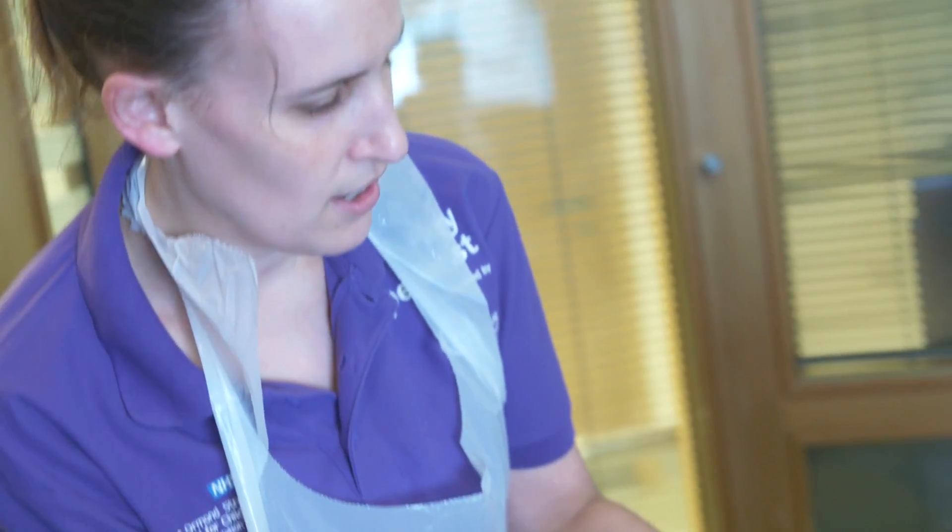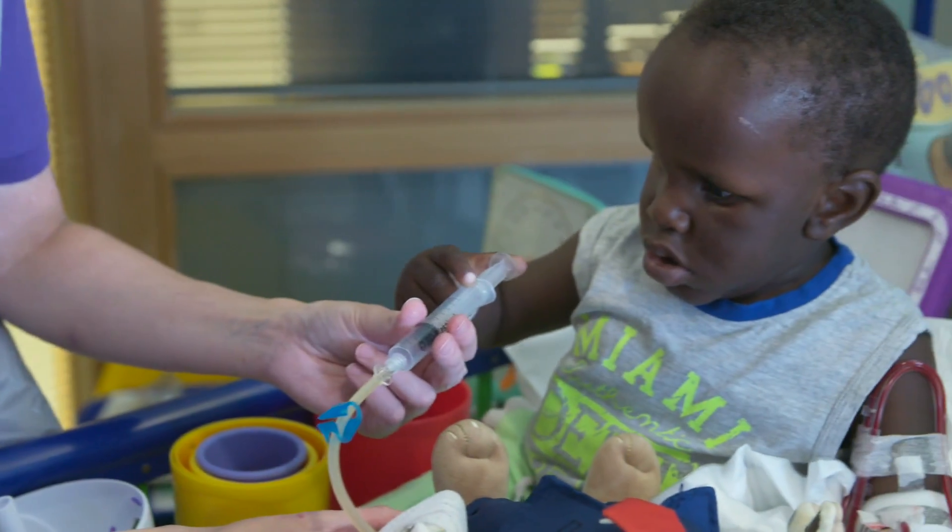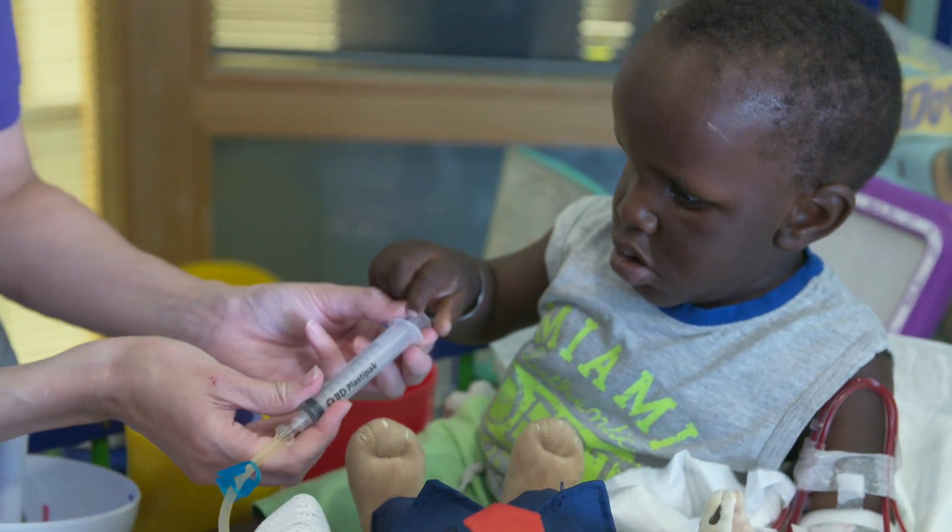I see all the little children doing it and I just think that if they can do it, I can do it. I can be as brave as them.